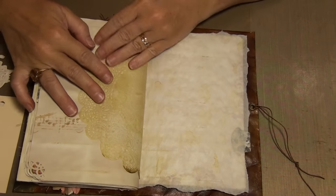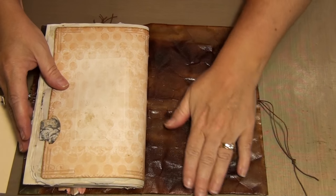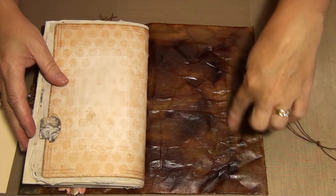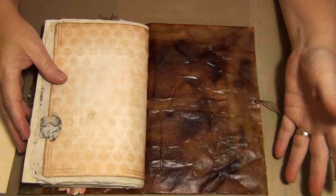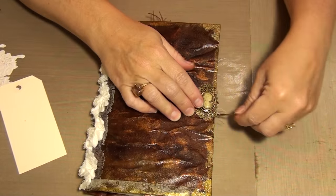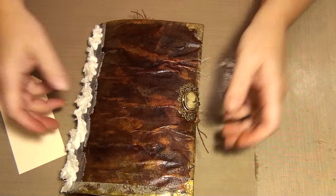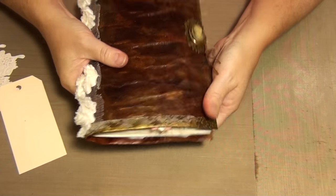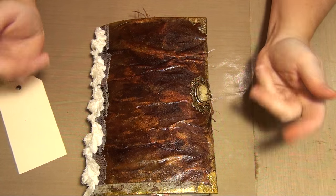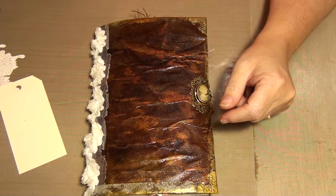Some music notes. I didn't do anything back here - I might put something back there because I don't like seeing the flap, so I might add an image maybe. But yeah, that's it - that's the book. You just wrap the twine around, just like that. Simple. And it's very, very, very bendy - I really like the feel of it. So that's what I've been up to. Thanks for watching, you guys. Have an awesome weekend. Talk to you soon. Bye.